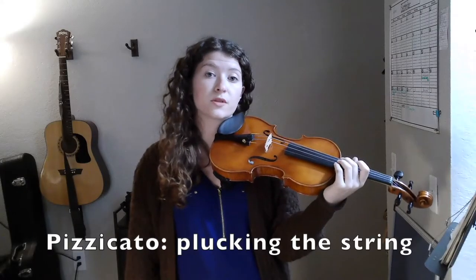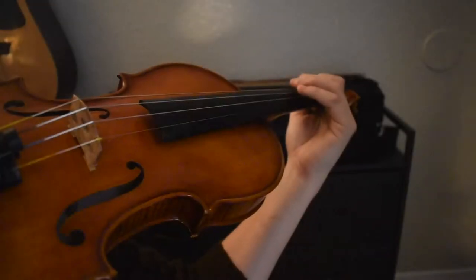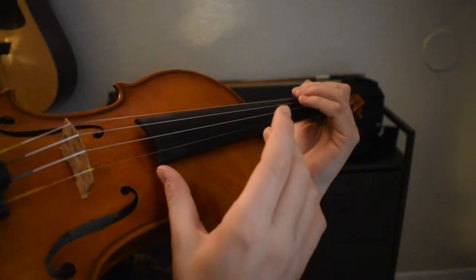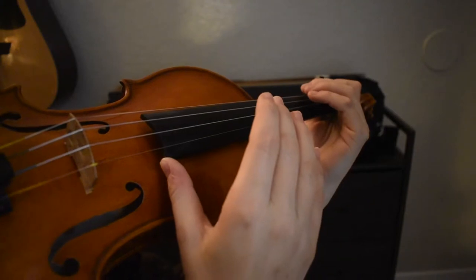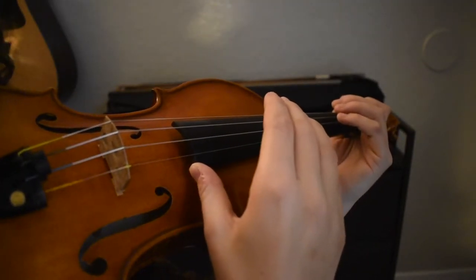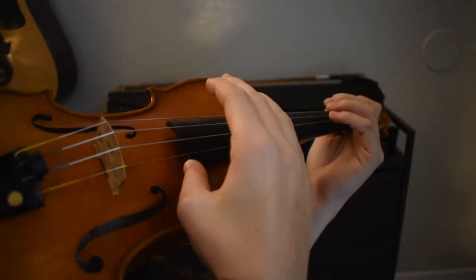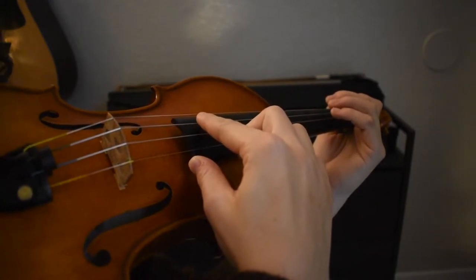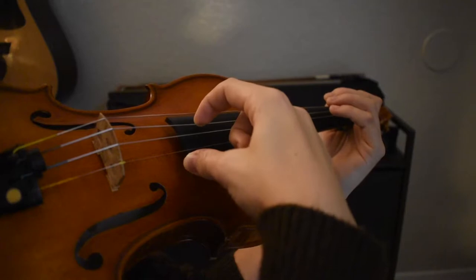One of the ways we can produce sound on our instrument is through pizzicato, or by plucking the string with our right hand. To pizzicato, anchor your right hand to the violin by planting your thumb to the right corner of your fingerboard. Next, allow your fingers to hover over the strings. Then, set your finger over the desired string, wrapping the pad of your finger around it slightly, pull, and release.